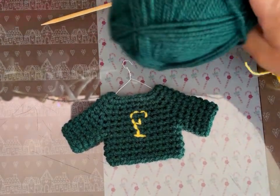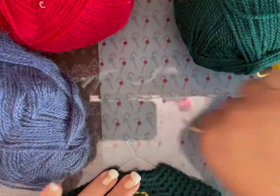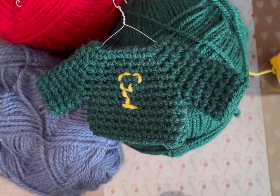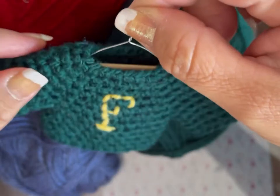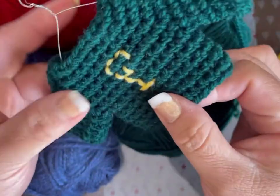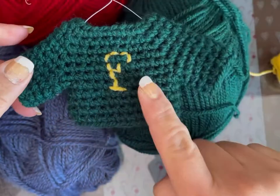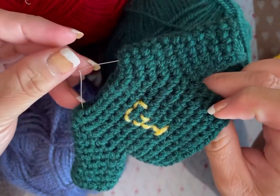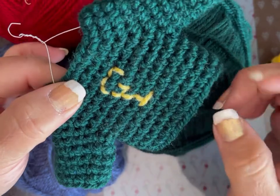Hola, soy Miriam de la casita de Puchis. En esta ocasión voy a tejer unos suetercitos para el árbol. Mi árbol lo voy a decorar con cosas de Harry Potter, entonces por eso voy a usar el tema, pero ustedes pueden usar el suetercito sin letras y ponerle colores diferentes. Como es de los Weasley — Molly Weasley es la mamá de Ron Weasley — ella les regala suéteres a sus hijos y se los teje. Mi árbol es temática Harry Potter, entonces por eso estoy haciendo los suéteres de los hijos de Molly.